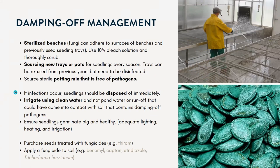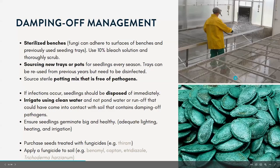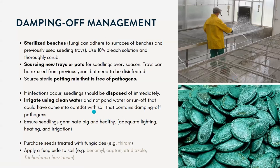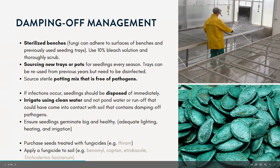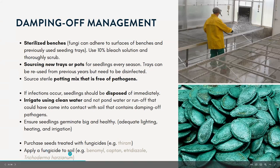If you do find an infestation, throw out those plants because the disease will likely spread throughout the whole tray. Use clean water and ensure seedlings are germinating well — adequate lighting, heating, and irrigation. You can also buy seeds pre-treated with fungicides; seeds with thiram is a common product. There are also different fungicide soil drenches you can buy, with synthetic and organic options available.